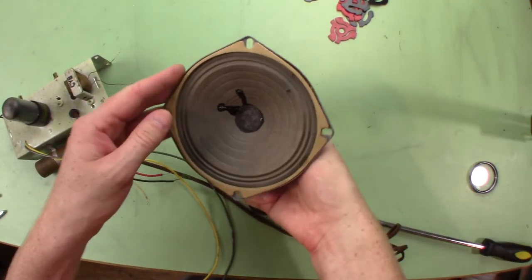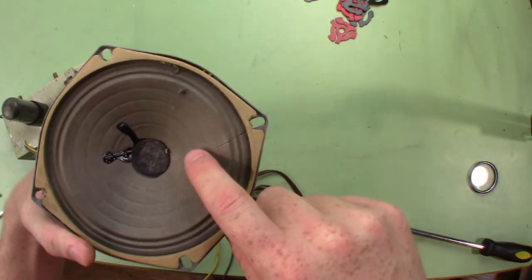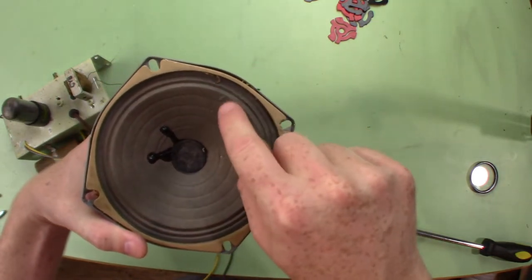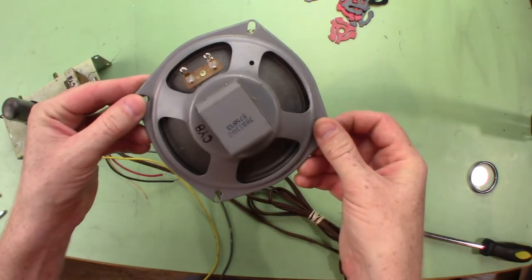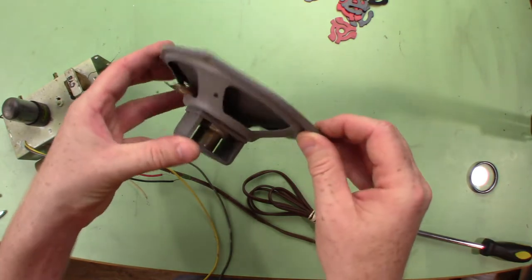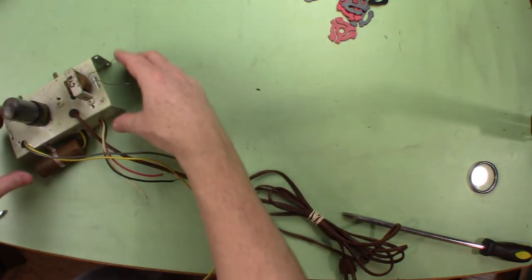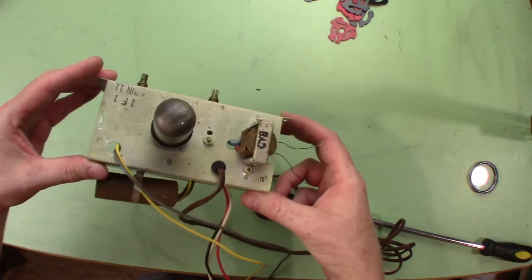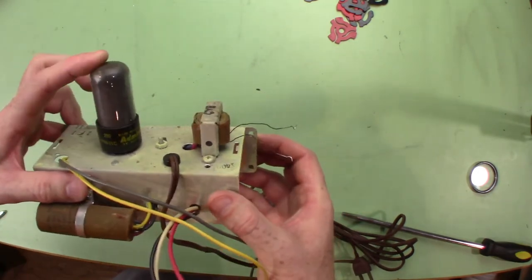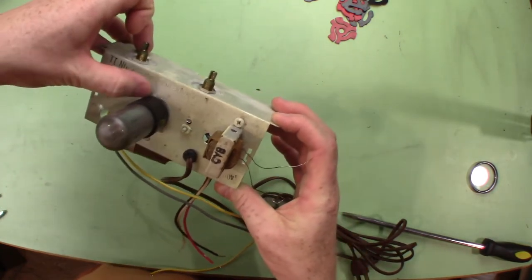Everything's apart now. Let's take a closer look — it almost looks like there's a crack, but it looks like some glue dripped across there. There's a hole right there, but other than that this thing's in really great shape. It's like they painted it with some good epoxy to keep it from corroding. Here's our amplifier, a little audio transformer, and here's our tube — that's a 25L6.